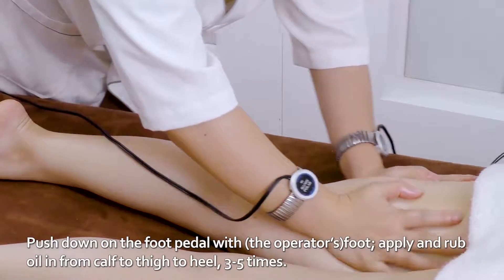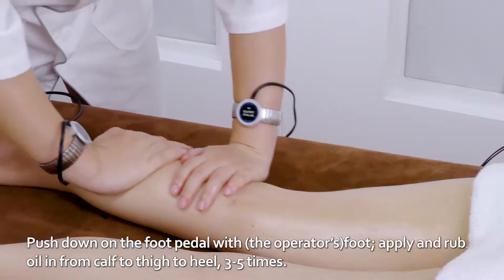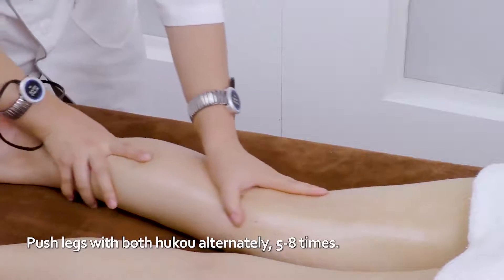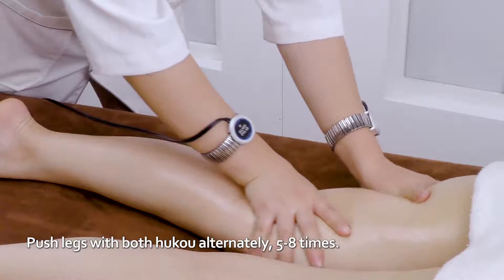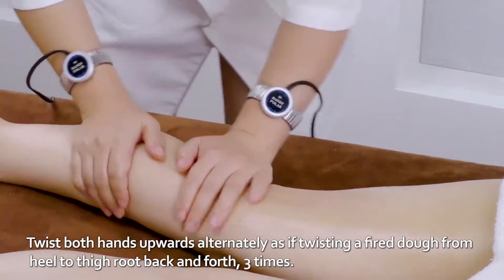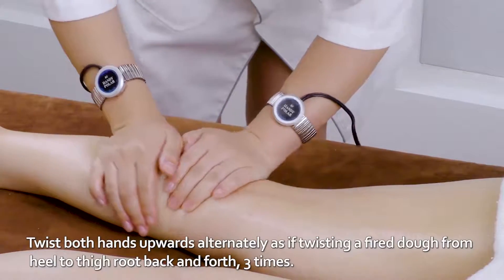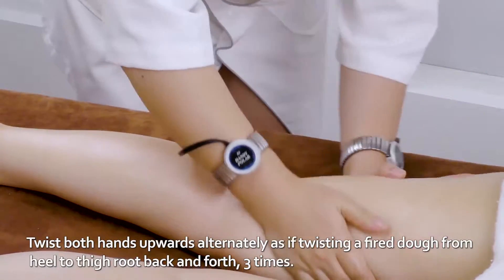Apply and rub oil from calf to thigh to heel three to five times. Push legs with both hukou alternately five to eight times. Twist both hands upwards alternately as if twisting a fried dough from heel to thigh root back and forth three times.